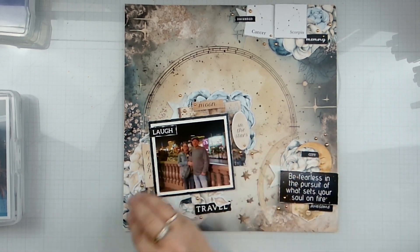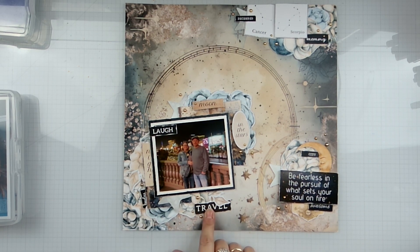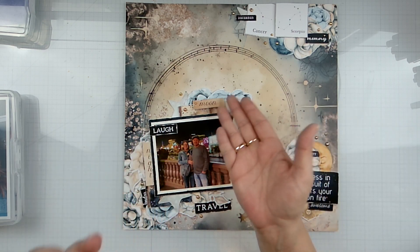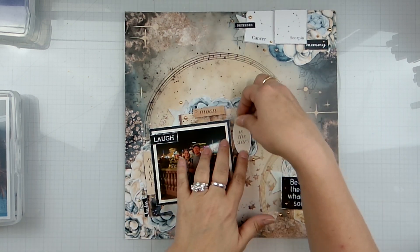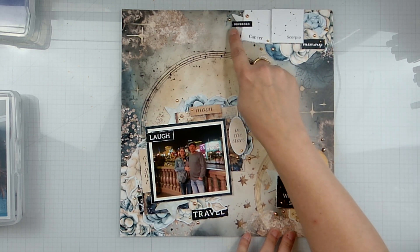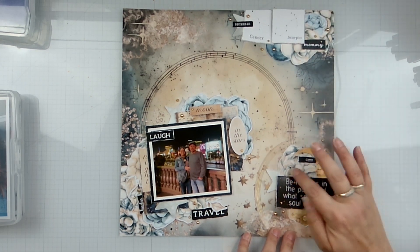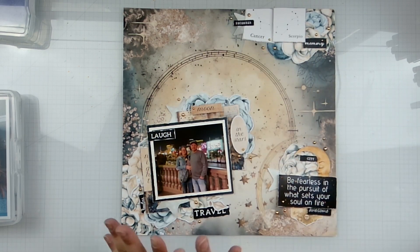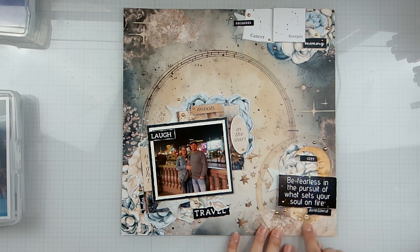I've got the moon over here. I chose 'city' because it was very fun — we're in the city. 'Timeless travel' because we're traveling. 'Laugh' because he does make me laugh. 'Night' because it's night. Moon and the stars. 'Awesome memory,' 'December,' and then just some stars tucked in. I actually cut a star in half and popped it here, here, here, and here just to spread it around. There's also a little sun embellishment under here — so the sun, the moon, and the stars — just fabulous.